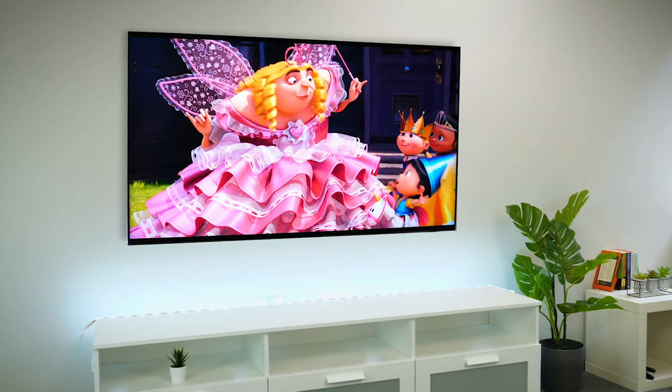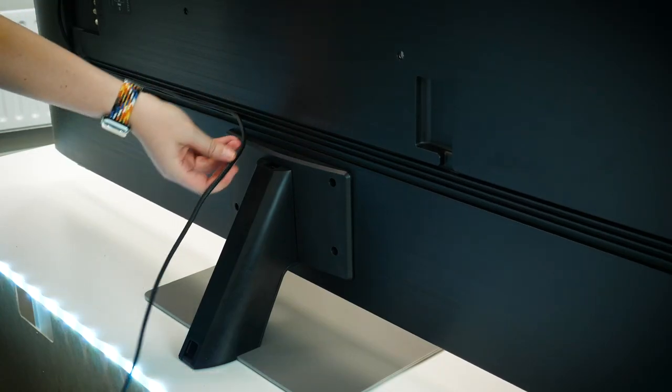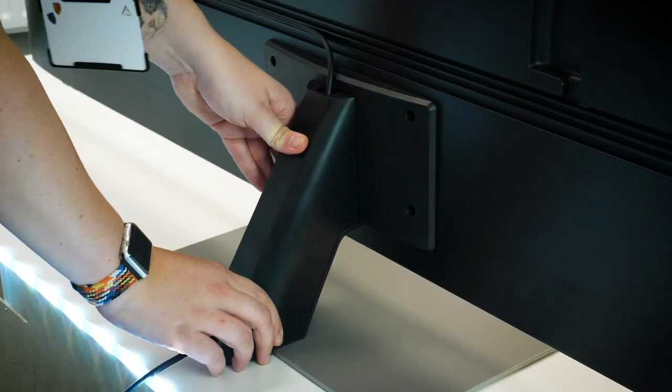Taking a look at the back of the TV, you get that nice clean brush metal design, as well as a strip of connections on the left-hand side for easy access. You also get a series of cable tidy channels for directing the cables nicely to the hidden compartment on the back of the stand.